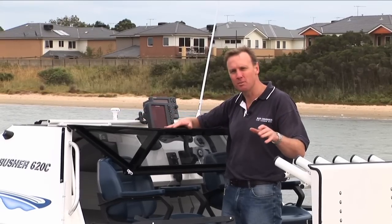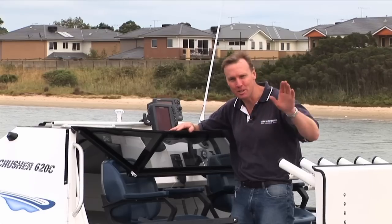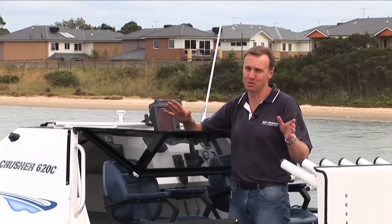Your storage height in this model comes down to about 2300mm off the ground. The River to Reef team found this fantastic when they were staying in low roof motels all the way up the east coast, but it's really designed to put it away in your low carport or garage at home. Fantastic for storage — a problem everyone has with a trailer boat.